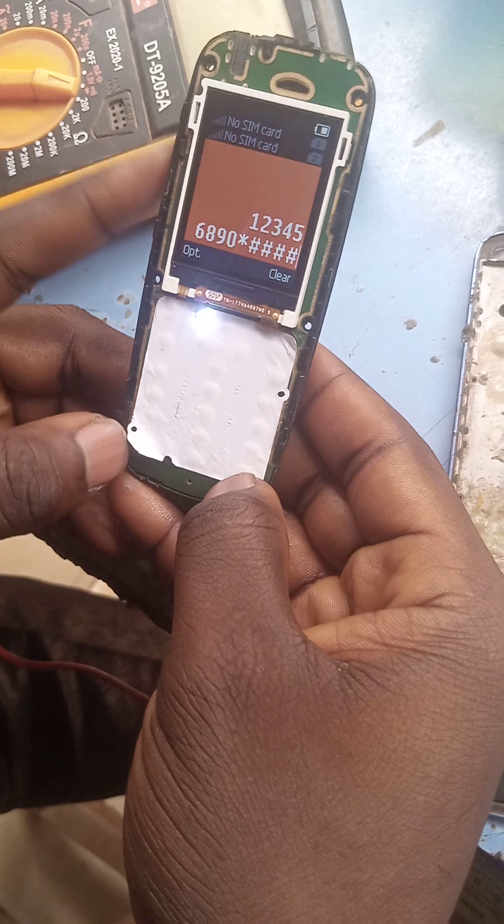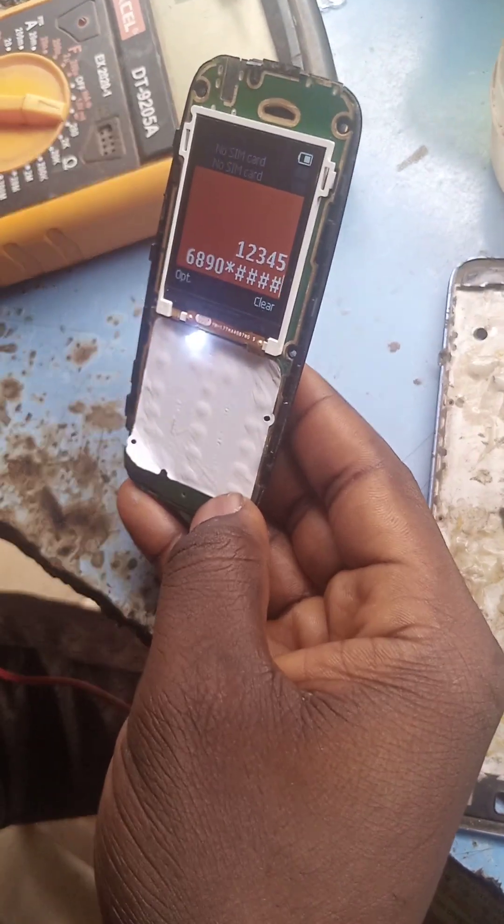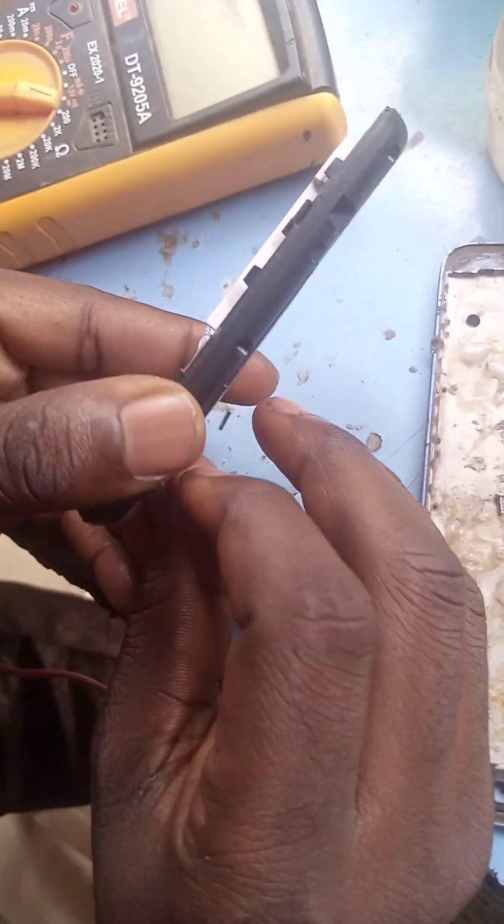Hash is working but this number seven is not working. So what we have to do is remove the phone battery and read the panel to find out why it's not working. Let's do this.